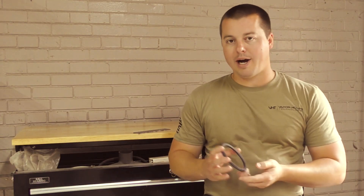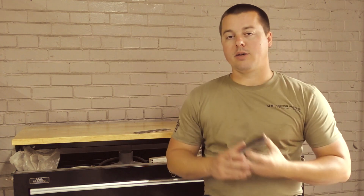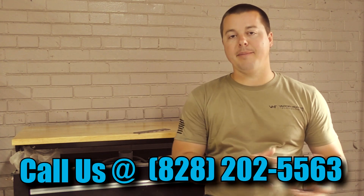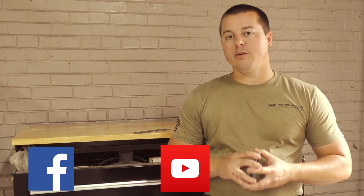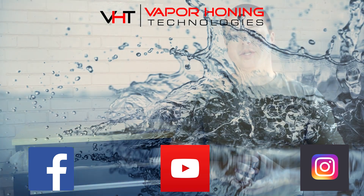Hopefully you guys like the wet versus dry comparison we've done here. If you see an application with something you're currently doing — whether remanufacturing or manufacturing certain components — and you need to implement wet blasting into your operation, please give the sales team a call; they're happy to help. Also don't forget to like our Facebook page, subscribe to the YouTube channel, and follow us on Instagram for daily and weekly updates. Thanks for watching.